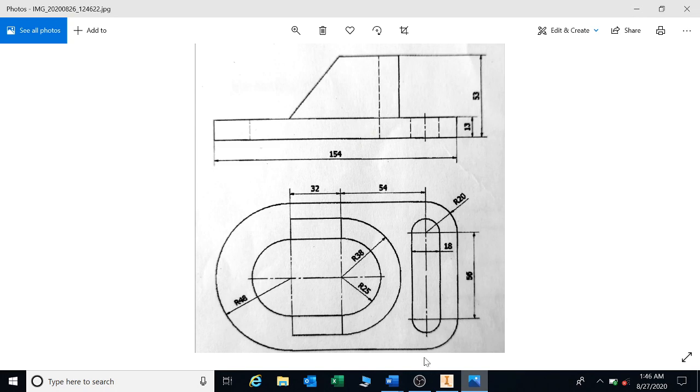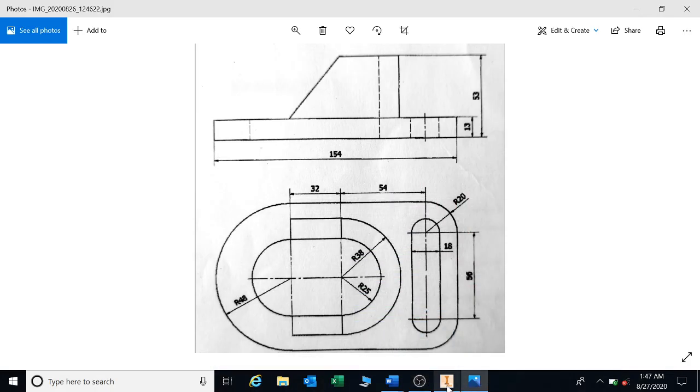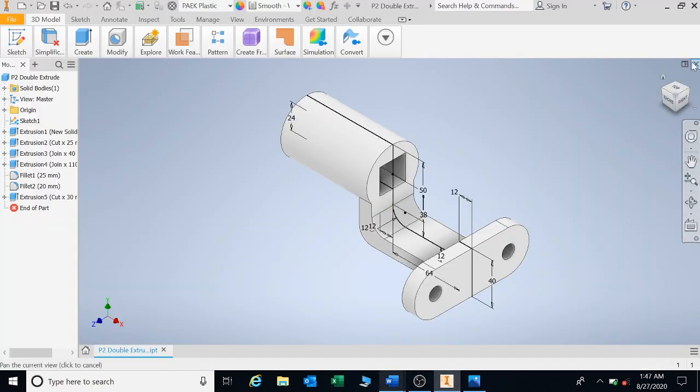You will decide in the test what type of extrusion will work best for you — it's very important. In this case, I can see that the single extrude will work better, but I'll be going for a double extrude. So let's go and look at what's happening in Inventor.